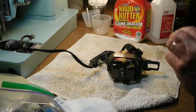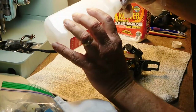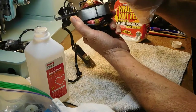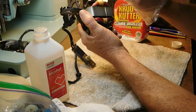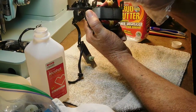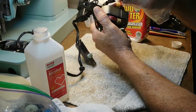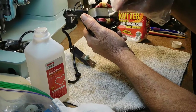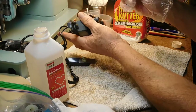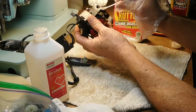Let me get a little Q-tip with some more alcohol and get into a few tight spaces around the pulley. I want to be sure there's no debris from the motor belt. I'll clean this up a little bit, but overall this motor — like the rest of the machine — is in very good shape.